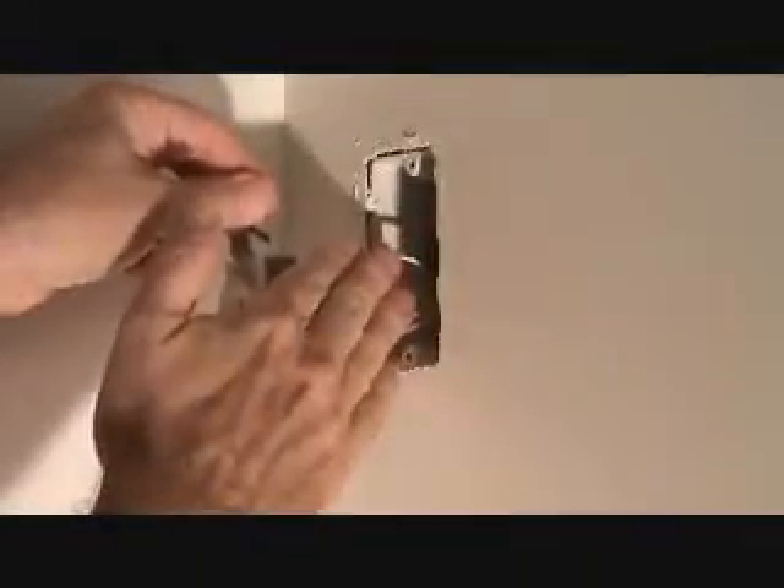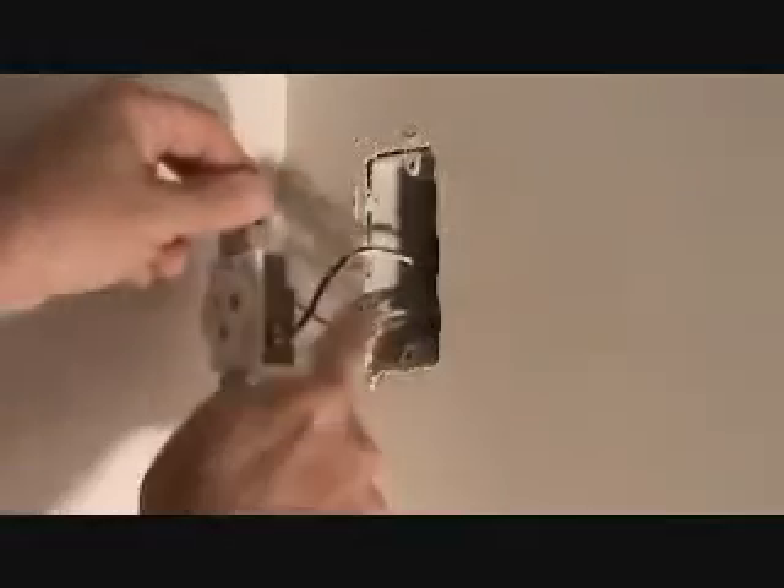Hope you followed that. If you want to look at that section again, go back and listen to it one more time so it makes sense to you. Because once we take this out, we're going to have to rewire this, and we want to make sure that we rewire this in the correct way. Before I take this out, let's talk a little bit more about these wires. These wires are coming into this box from the circuit breaker — so this is the power.